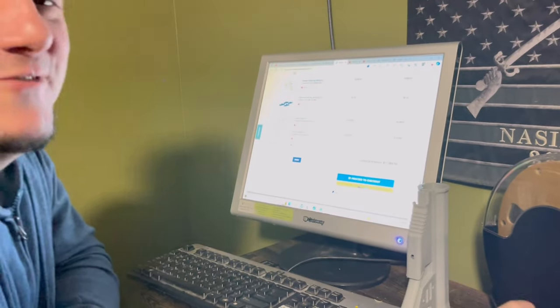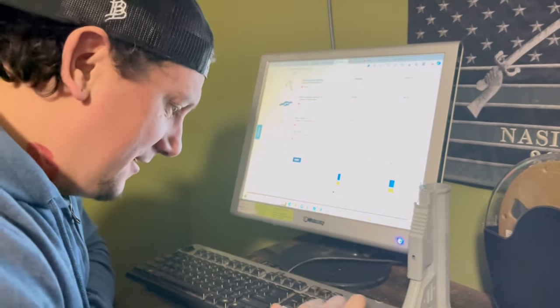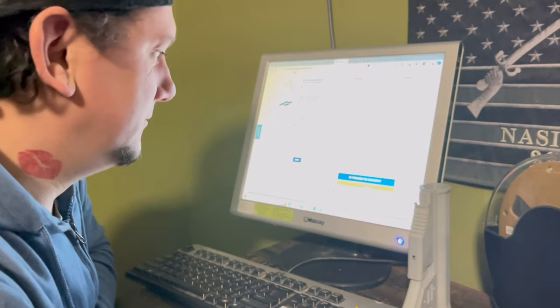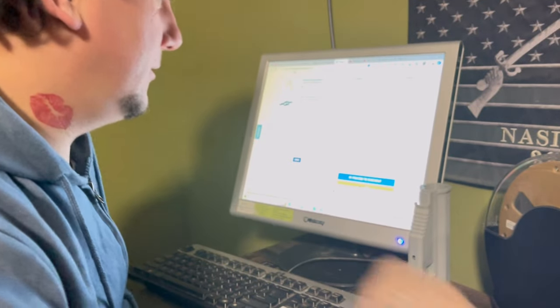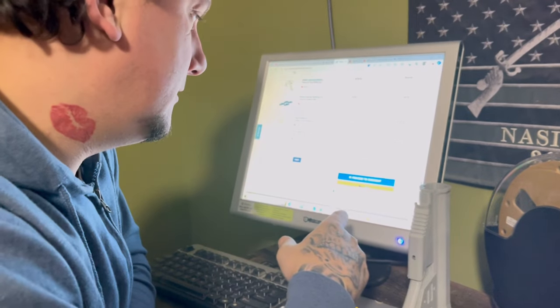Grand total: $11,900! Holy shit! Let's check what shipping would be — $1,299. So you're looking at a grand total of $13,200.